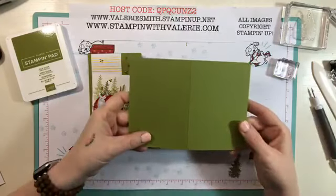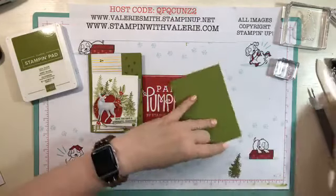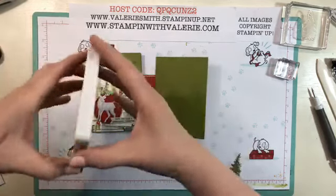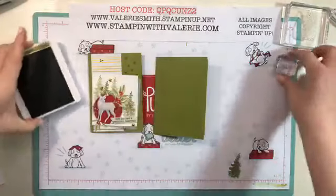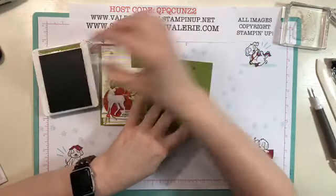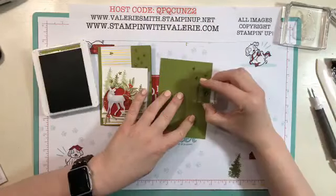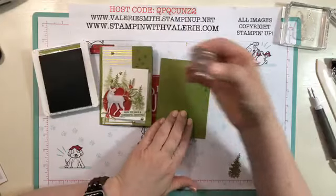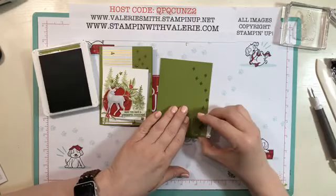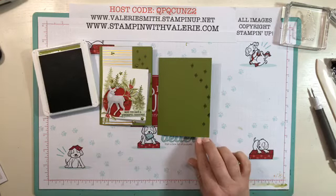We're going to start with a piece of old olive cardstock. This little card is a note card, so it's a little bit smaller than a regular size greeting card. I'll have all the measurements down in my blog for you. We're going to start with some old olive ink and stamp this little star that comes in the stamp set down the right hand side of the card. You can do as many or as few as you want, but a lot of this will be covered, so just do a little bit down the side.